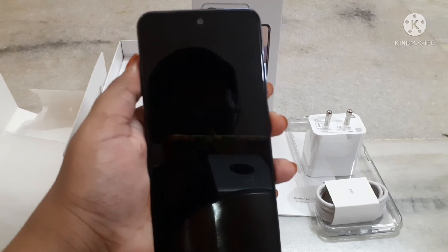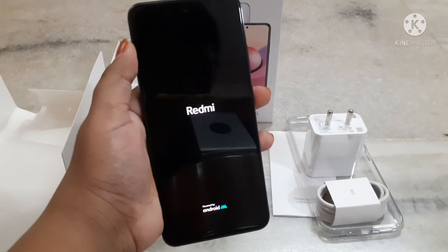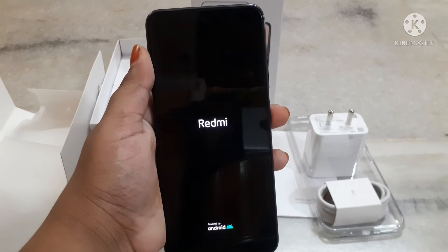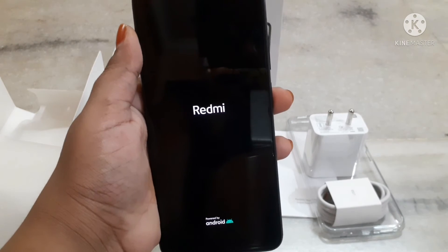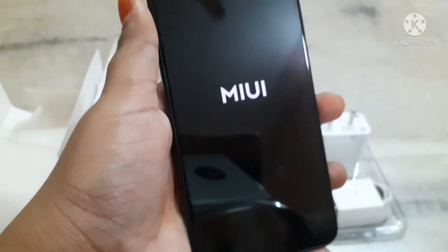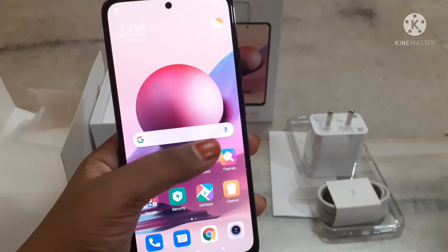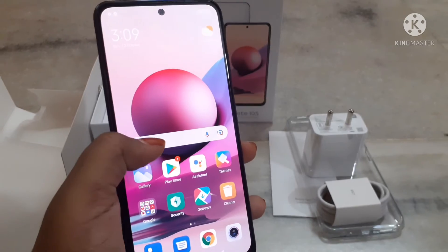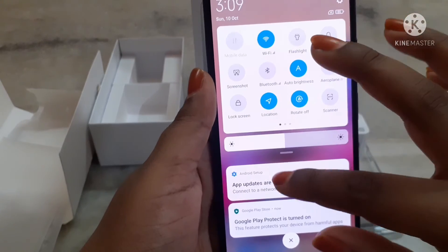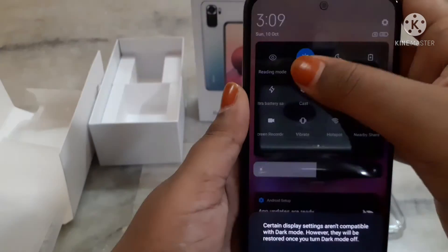Redmi Note 10S. Now I am going to switch on the mobile. This is how it looks when we switch on the phone — this is the dark mode feature in the phone.